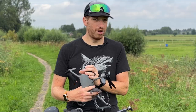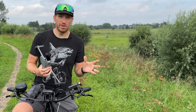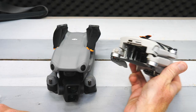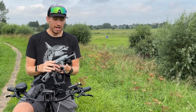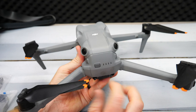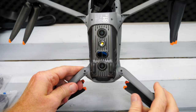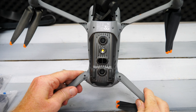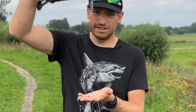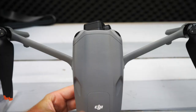One big advantage of the Air 3 over the Mini 3 Pro is its obstacle avoidance sensors. The Mini 3 Pro has forward detection but lacks side and top sensors. The Air 3 has two sets of sensors on the back and two in the front, forming a 360-degree circle, with additional sensors on the bottom for ground detection so it lands slowly rather than slamming down. The front and rear sensors are angled to create that full 360-degree bubble and keep you from running into things.